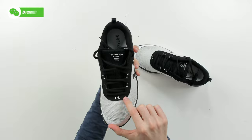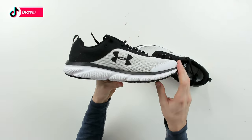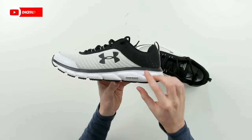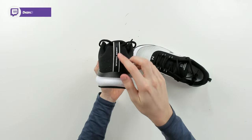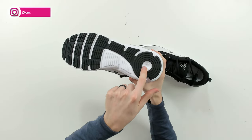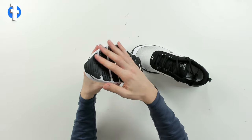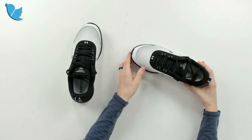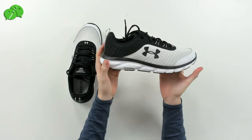Looks great — love the logo right there. The black and white design is sleek and sharp, very happy with how everything looks in person. Here it is from the front, from the other side with the Charged logo and branding, and from the back with Under Armour's logo again. Flipping it over to the bottom, you can see the Under Armour logo and a lot of grip, which is great since these are running shoes.